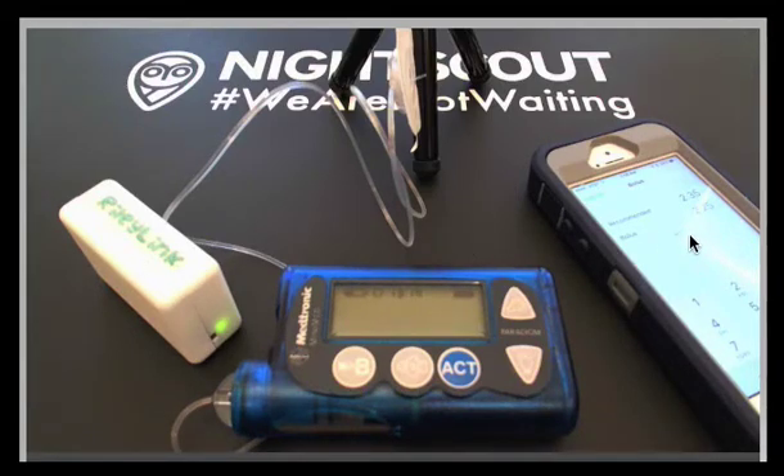The Riley Link is communicating with the iPhone. We're now set up to do a bolus, and if everything works according to plan, you will see it dripping out here.